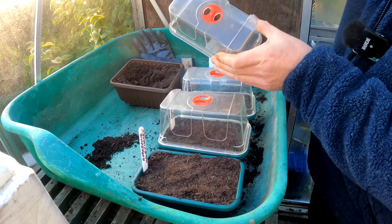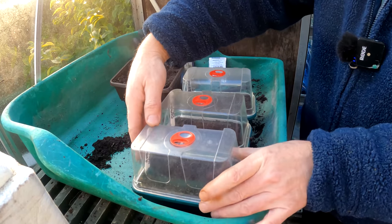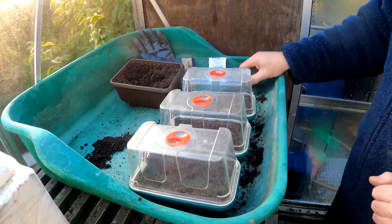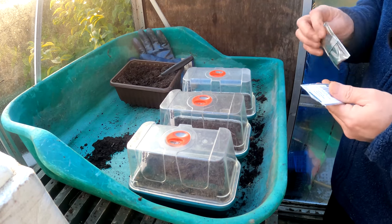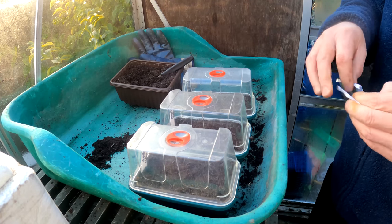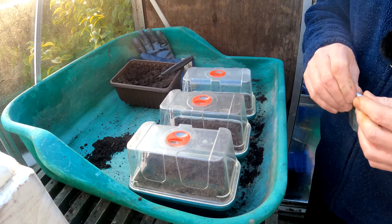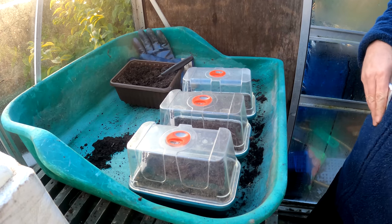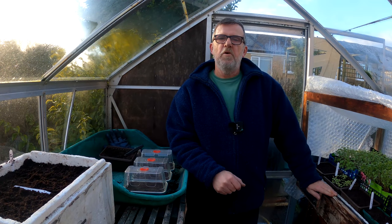They've got vents on the top to let air in — keep them closed for now until you see them coming through, then open them up. Nothing difficult, but they are long season plants and they do need that warmth. Eventually they'll come out of the kitchen and be potted on — they won't go to the beast propagator behind me. So that's two more down, 300 to go.